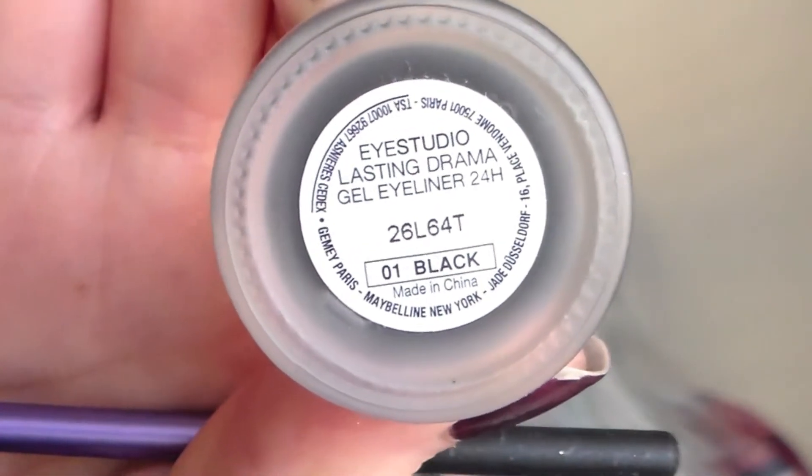I'm then going to create a winged liner using the iStudio Lasting Drama Gel Liner by Maybelline and the Real Techniques Fine Liner Brush.